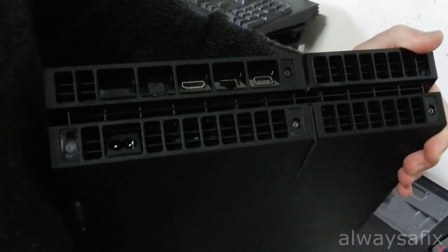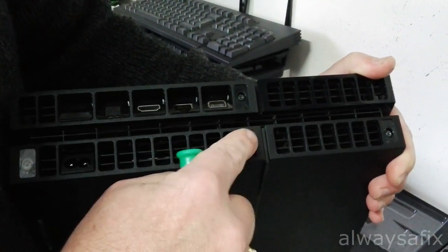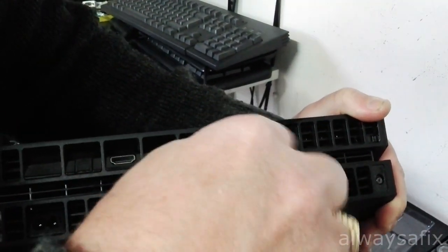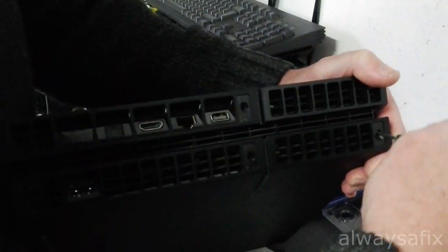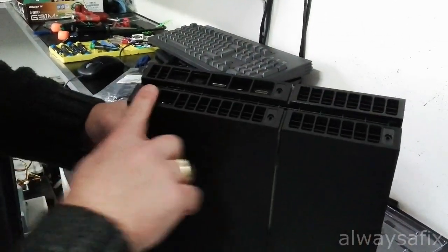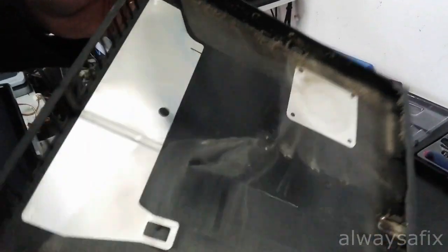Once you've taken off your stickers, you have these Torx security screws — looks like a T8 size. If you've got the right size flat driver you'll be able to get them out. Flip up the cover here. This one has got a lot of dust in it, so we'll give it a good clean out.